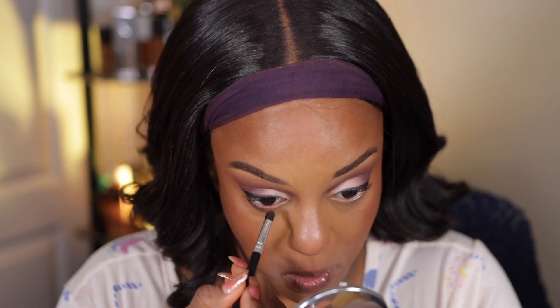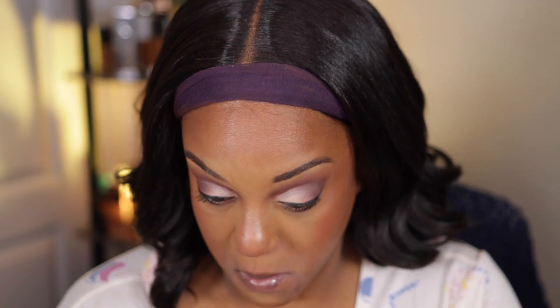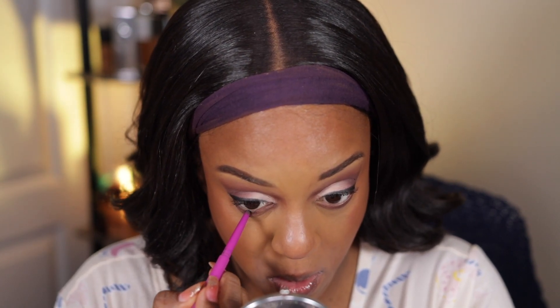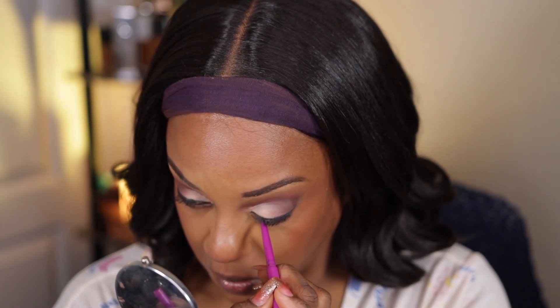I'm going to take the same transition shade and smoke out my lower lash line because I believe that's what I did originally. Then I took a little bit of my Julius Place coal black eyeliner on the waterline.